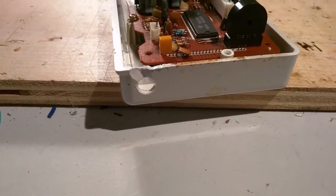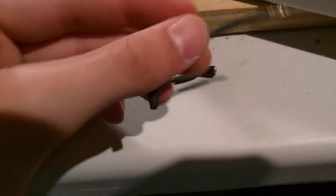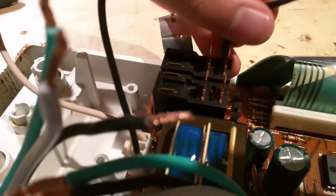Feed the cord through the hole you just made. I found these two spade terminals inside the microwave — grab them and plug them into the relay.